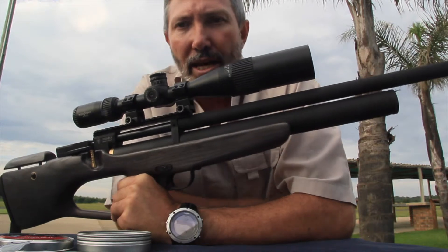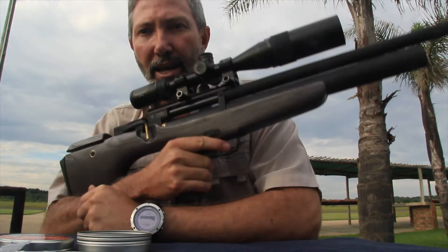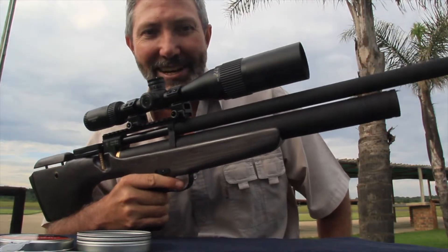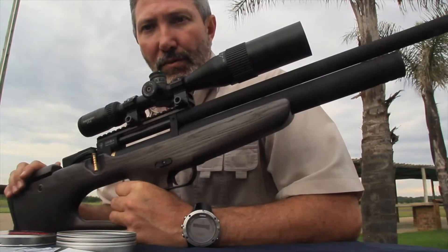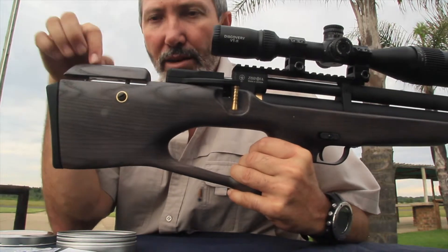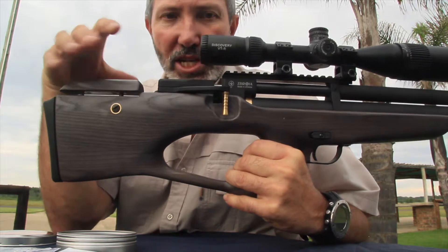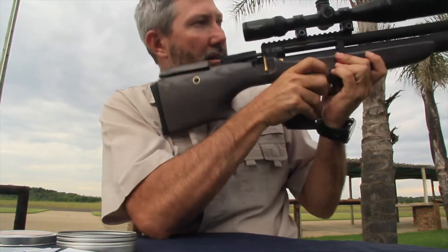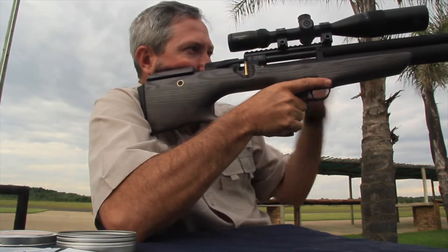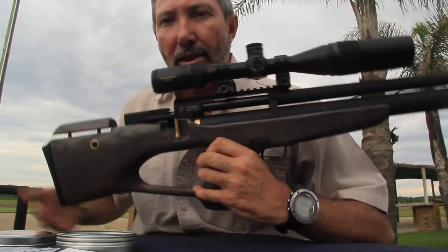The rifle has a really comfortable right or left hand configuration. You can see just holding it one-handed — it's really light, really nice. It's got a spring-loaded cheek rest: just loosen the screw, adjust it to wherever you want, pop it in, and you get a really nice sight picture.